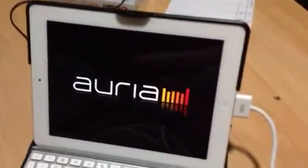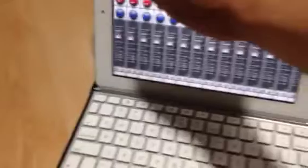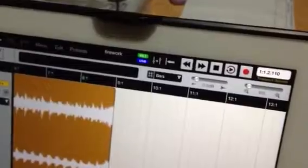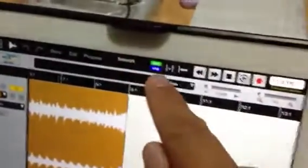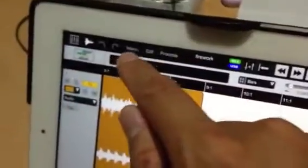Now I open the Aurea app. Here you see the input matrix. I have one track here, and you can see the key. The connection here is assigned to USB. Now I open the menu.